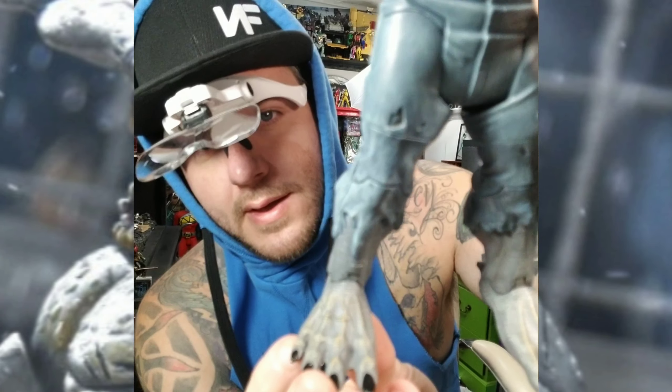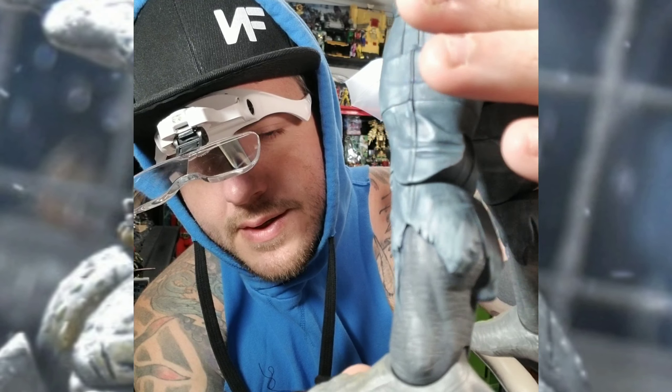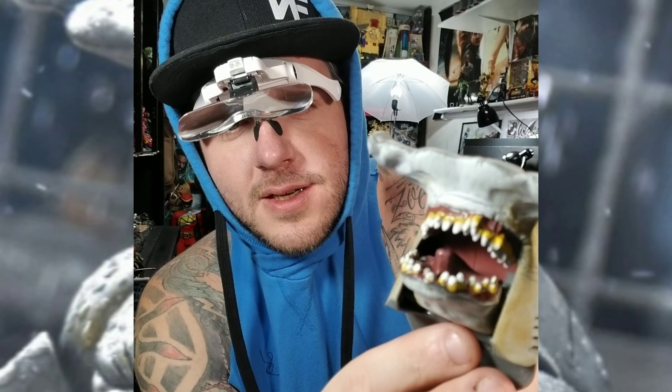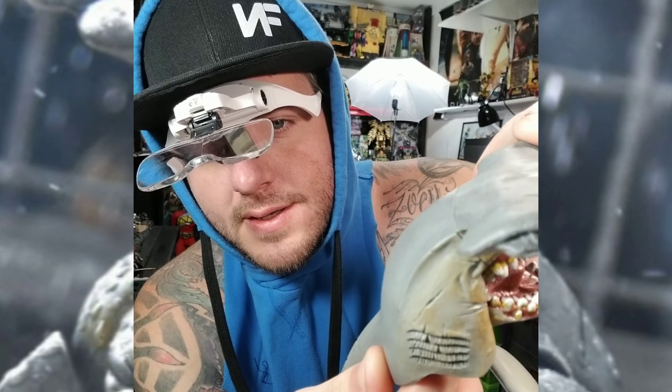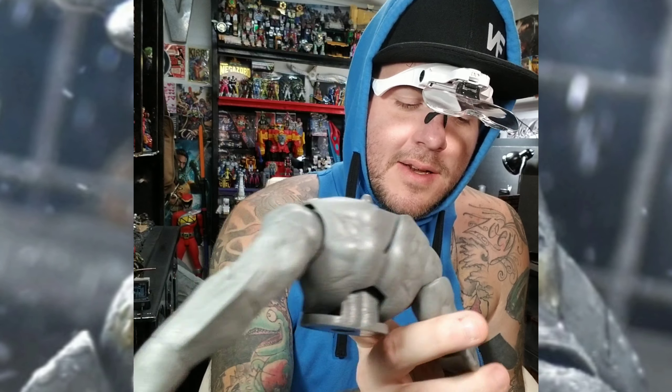I did get the pants done — well, not done, I still gotta weather them up — but I did some of the vein work and stuff like that. I looked up pictures of sharks and I really wanted to do some work on the teeth, add some browns and whites to make them look cool. So we're on the way, just finishing up the little tiny details. He's got a bunch on his back too, but we're getting there.